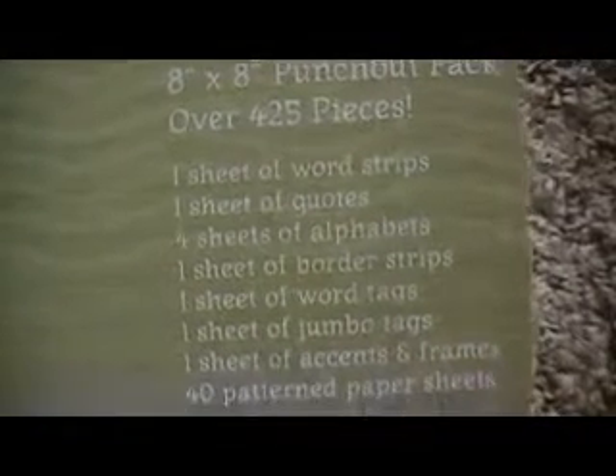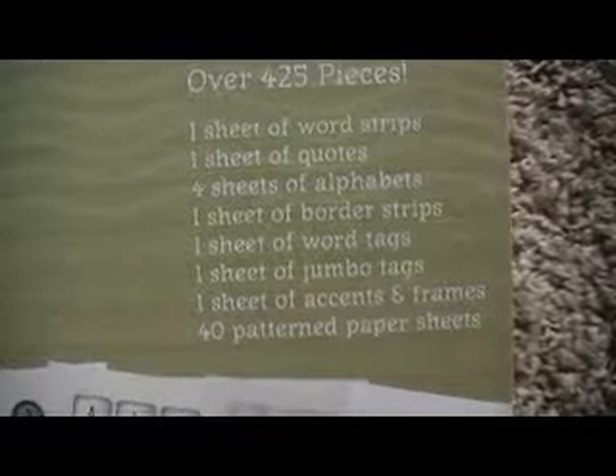It comes with a sheet of word strips, one sheet of quotes, four sheets of alphabets, one sheet of border strips, one sheet of word tags, one sheet of accents and frames, and 40 pattern paper sheets. And the paper is cardstock — it's not just paper. So let me just show you some of the stuff that you will get.